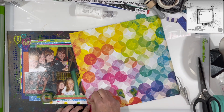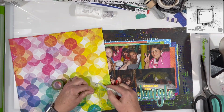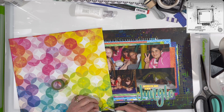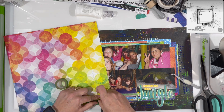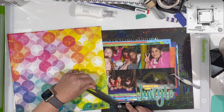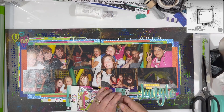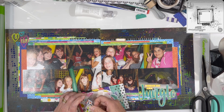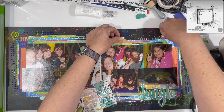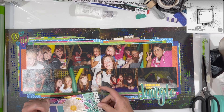I went to my sewing machine, put in yellow thread, and did a zigzag stitch right across the top of the word 'Jungle' — two swipes. I stitched right across the puffy stickers and everything, and did the same thing in the upper left-hand corner right across the hearts. I kind of like the way it looks — it's just holding everything in place. Then I popped in two little tabs and I'm almost done with this layout.